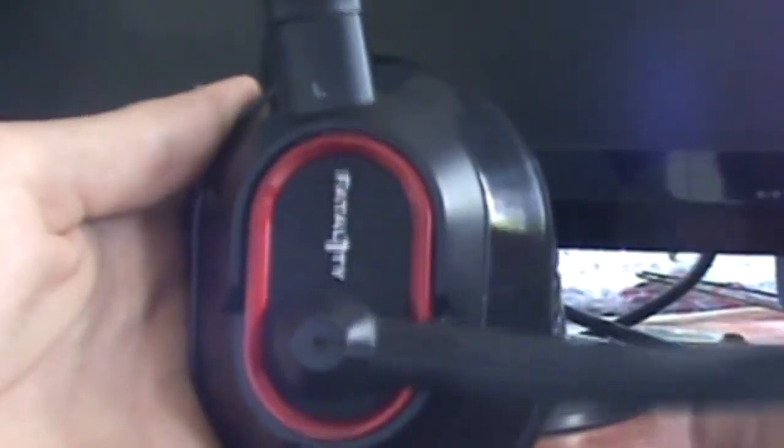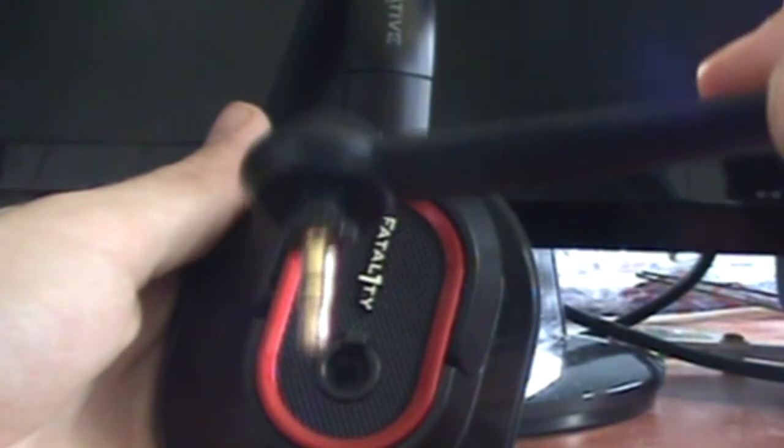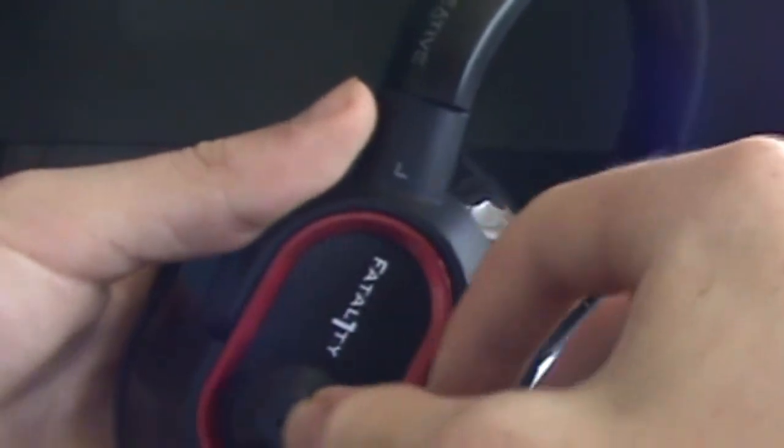Another cool thing about this headset is the adjustable and removable mic. As you can see, it bends. It also comes right out, so if you want to listen to your iPod or any MP3 player, or you don't want the hassle of the mic being in the way, you can take it right out. And when you want to use the mic you put it right back in and you're good to go.